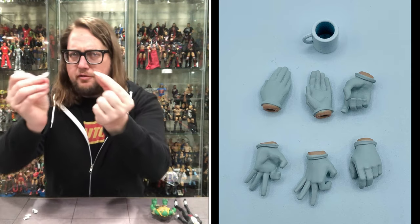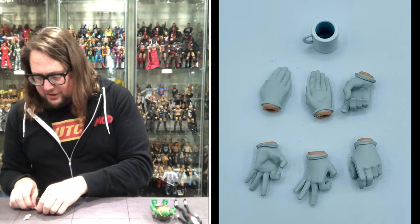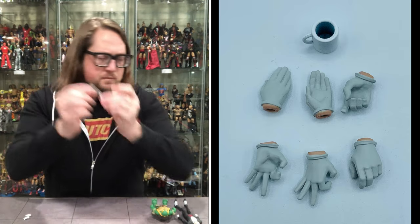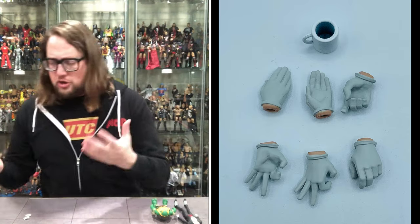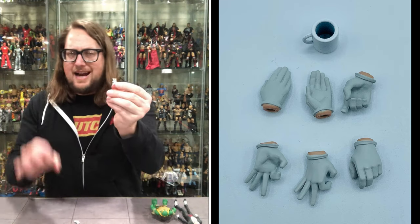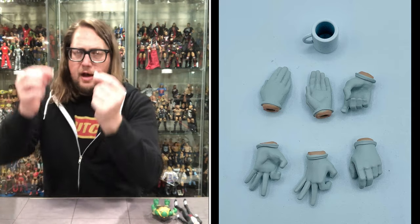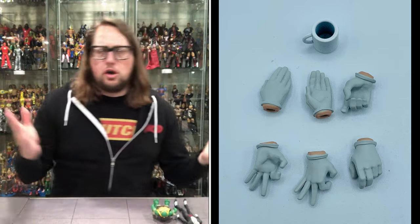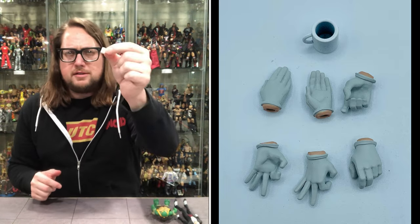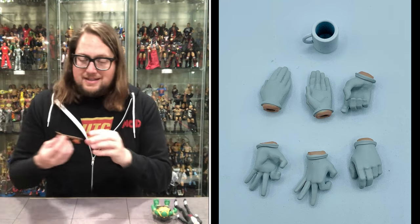Two slapping hands — maybe Alfred wants to slap some people. We've got one trigger hand and one gripping hand. Some extra Alfred hands, and then I really like these — it's like he's giving the okay sign, or maybe drinking his tea with his hands up. We got one for each arm. And then of course his coffee mug, just a plain white coffee mug. This is a great accessory — you can use this for a lot of lines. Always enjoy a coffee mug.